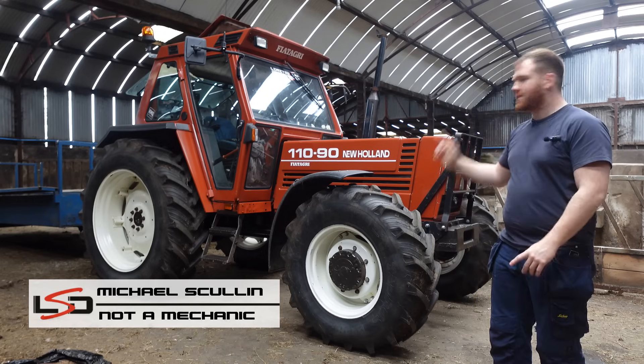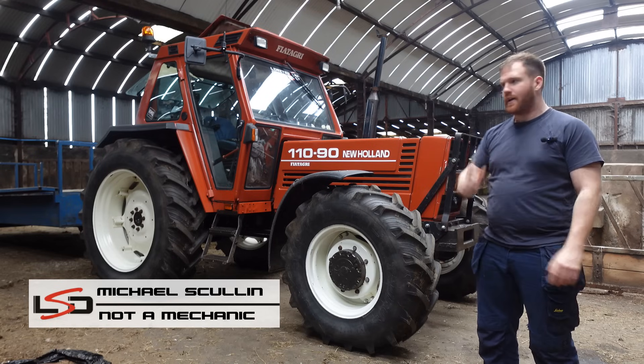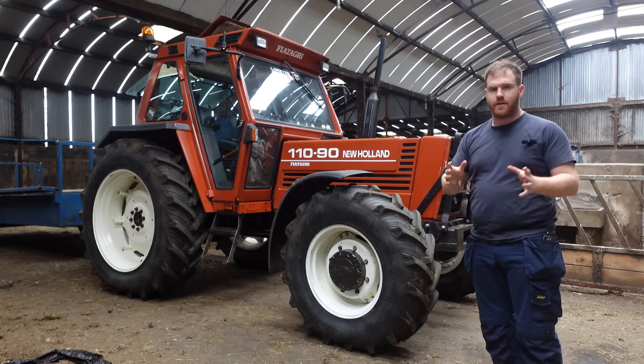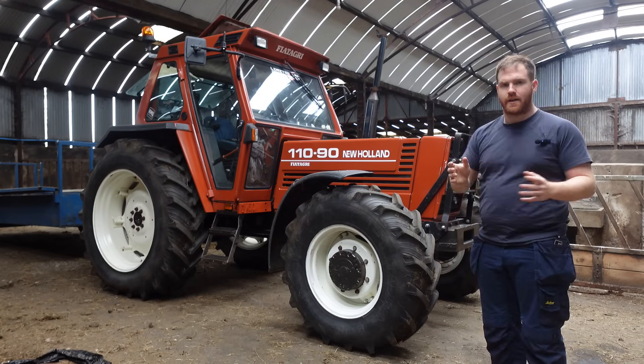This is my 1996 Fiat New Holland 11090 and in this video we're going to talk about doing a turbo conversion to the tractor. So what's the plan and what's the reason behind it?